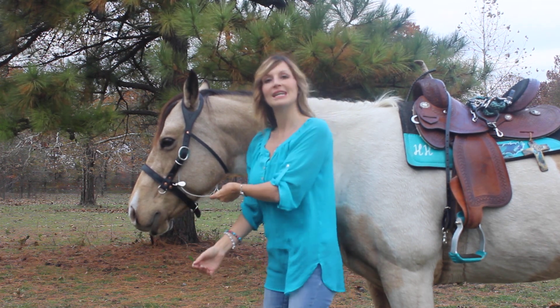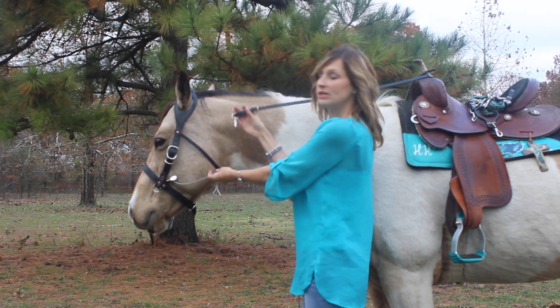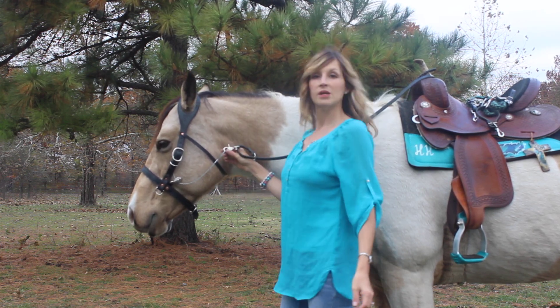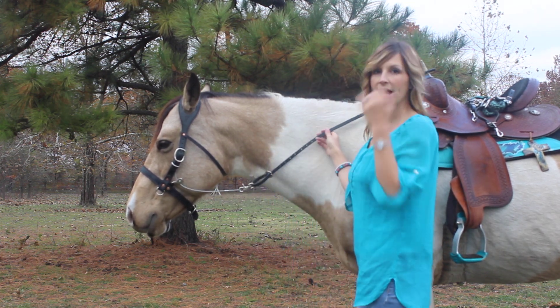Now I'm going to connect my saddle strap. The saddle strap is adjustable and it has scissor clips at the end. You will connect it to the metal loops on the Buckbuster. This is the part that will activate when the horse throws her head down.